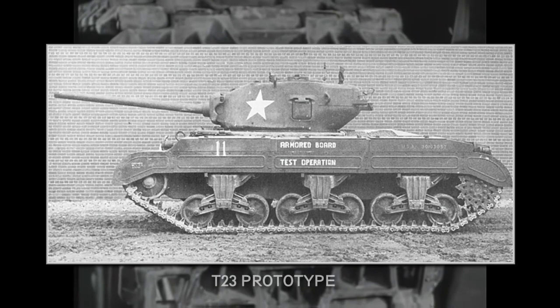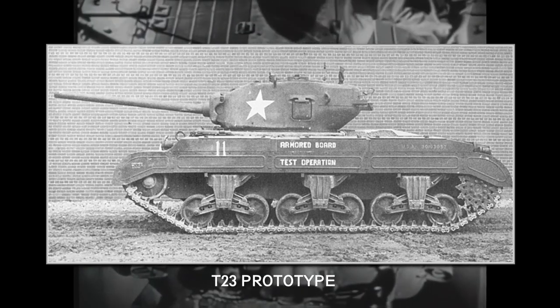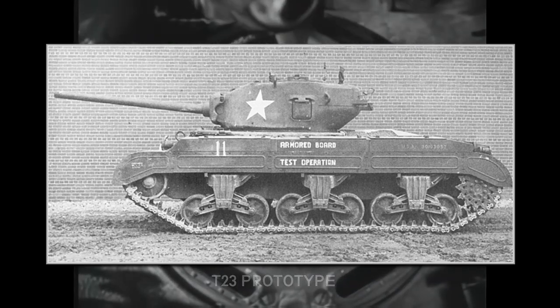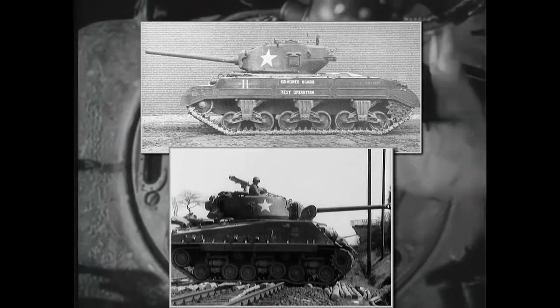The T-23 prototype was similar to the T-22, but with a GE electrical transmission. This version was found to be much more reliable. 250 units were ordered in May 1943, though in the end they were never standardized, as the army didn't want to build a whole new supply chain for these tanks and because the design still had some problems. If the turret on the T-23 looks familiar, that's because later this design was used on all 76mm Shermans.